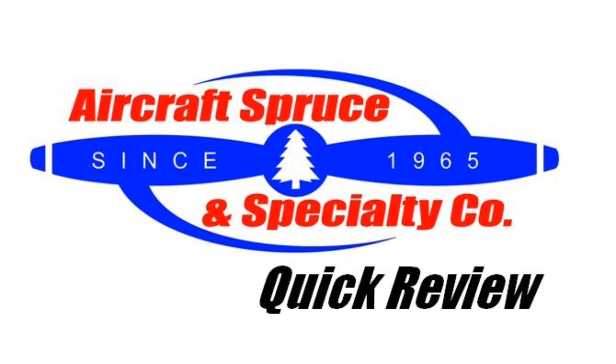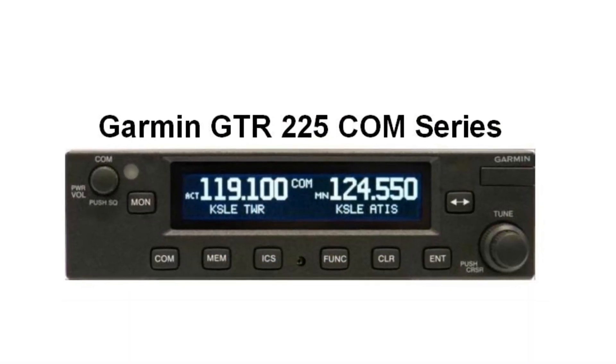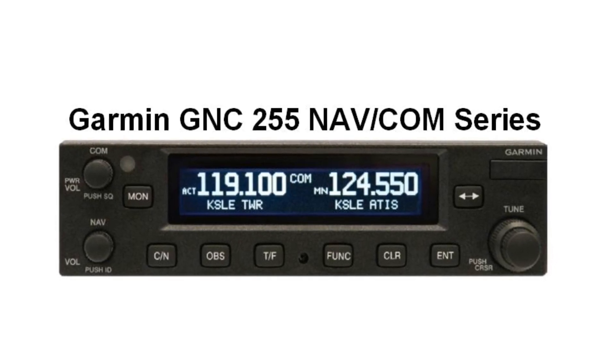Welcome to the Aircraft Spruce Quick Review. I'm Ryan Deck, Avionic Sales Manager, and in this video we'll be looking at the Garmin GTR 255 COM and GNC 255 NAVCOM series radios.